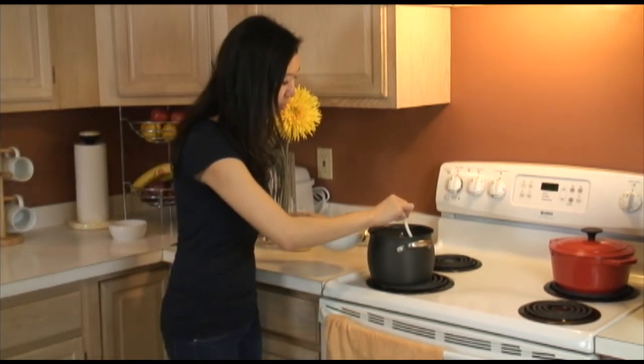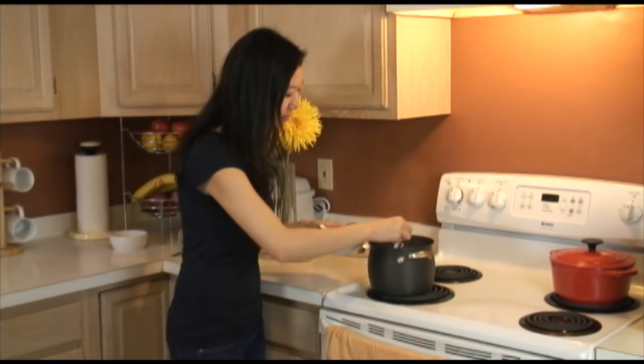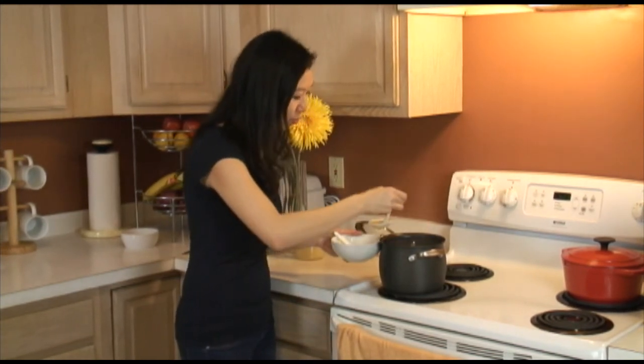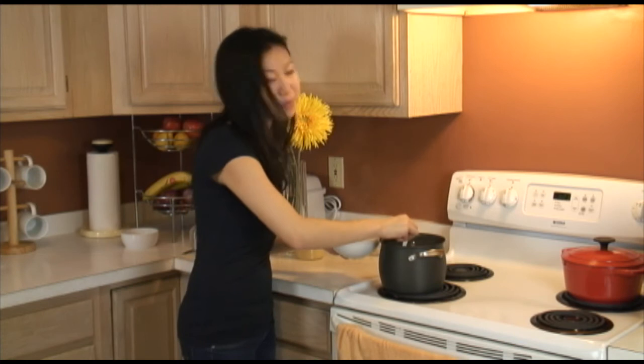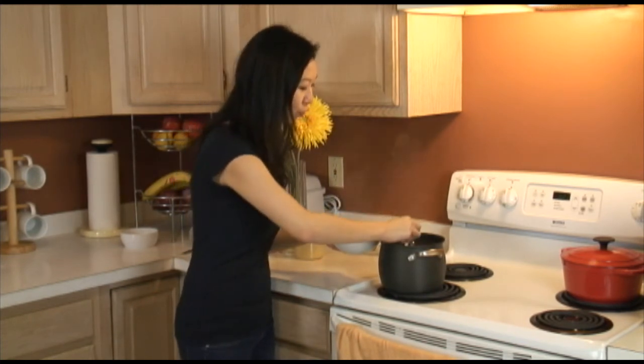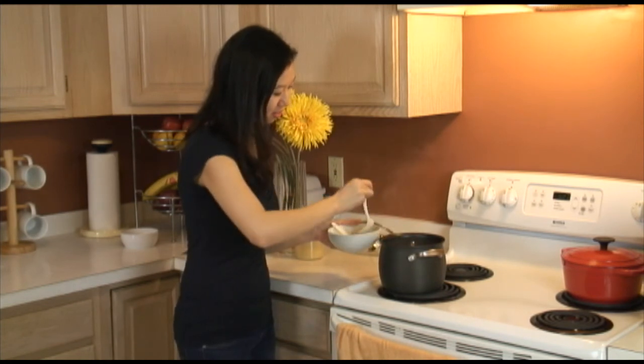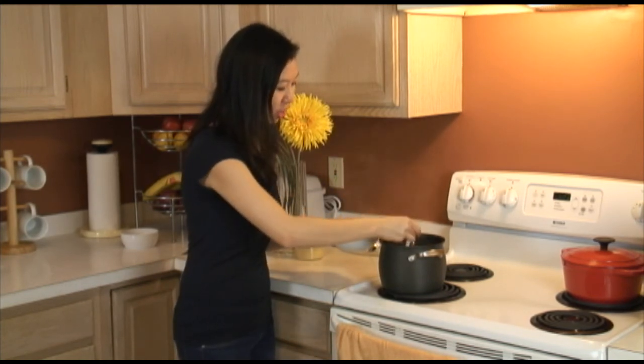Let's take some of this out right now. It looks really good — very creamy. And then you have the green beans which color the milk just a little bit, giving it a nice tinge of green.